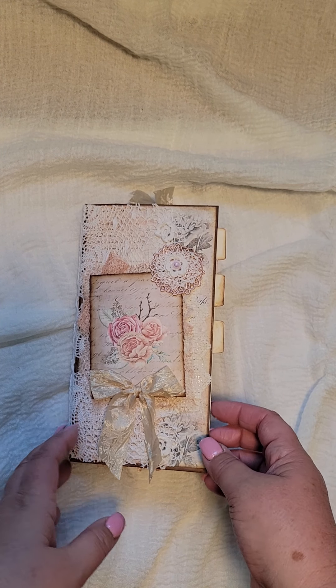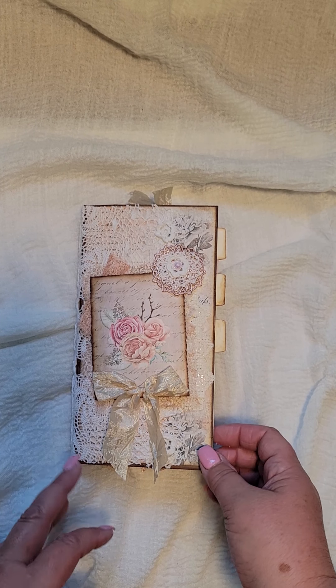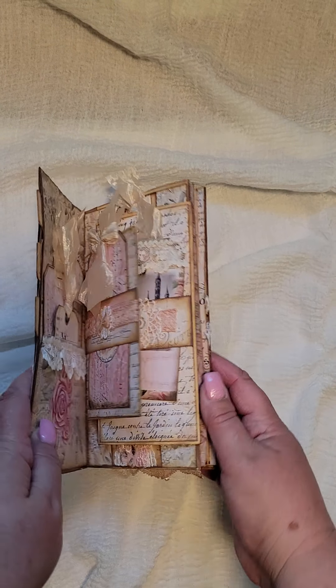Hello, it's Sherry from Sherry's Posh Paper Designs and I'm back again to share with you a little altered file folder booklet that I've just made.